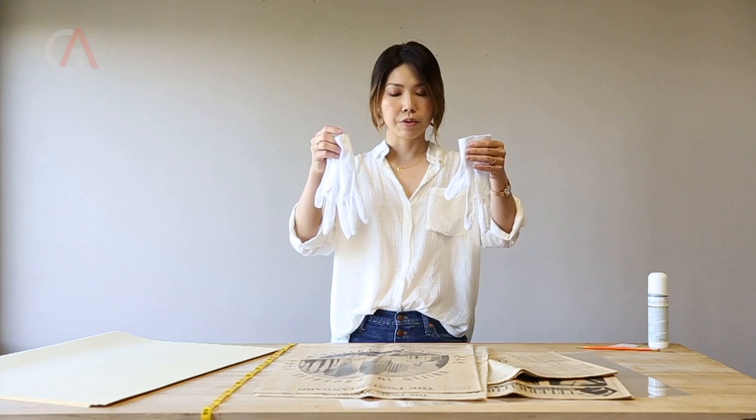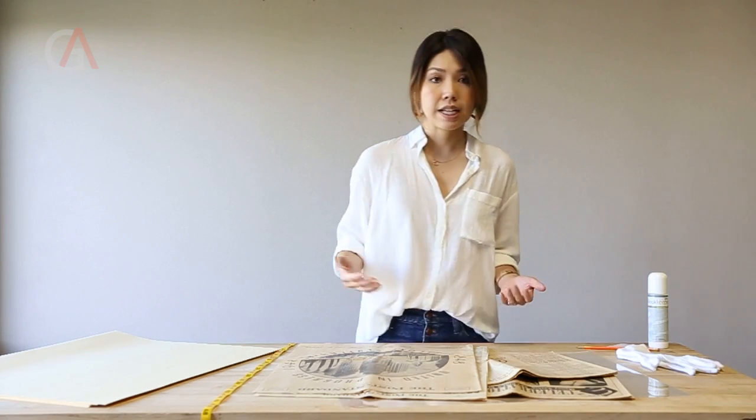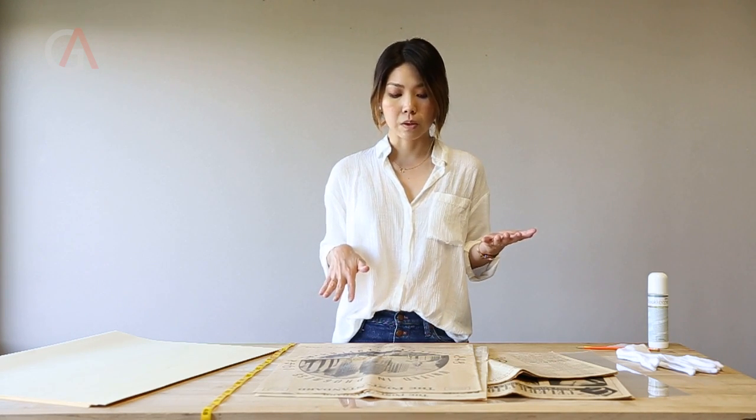A couple of things before we start. I already cleaned my hands — this way I won't leave any oil on the paper — but there is also a cotton glove that comes with the Gaylord newspaper preservation kit for extra precaution. For today's video I'm going to use my bare hands just for extra sensitivity because the newspapers are pretty old.